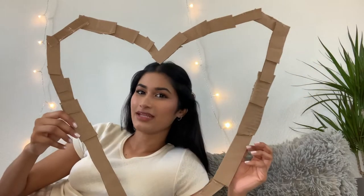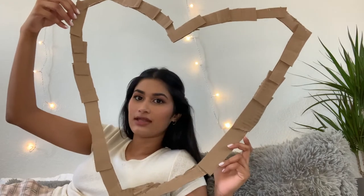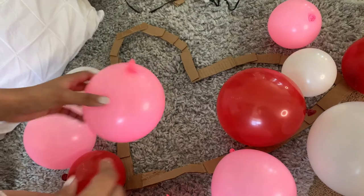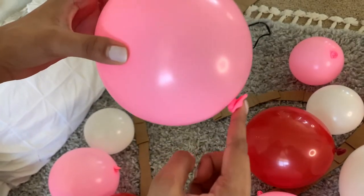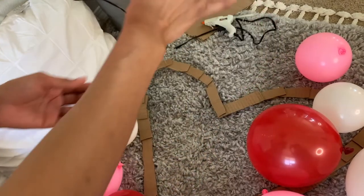My outline is complete, but it is going to need a lot more love before it looks like the real deal. So now I'm going to blow up all my balloons and then get to placing them on. I have a good amount of balloons now, and I'm going to start gluing them up. It's very important to apply the hot glue only to the base of the balloon, because if you apply it elsewhere, it's probably going to pop. So I'll put the hot glue on this part right here, and then place it down.